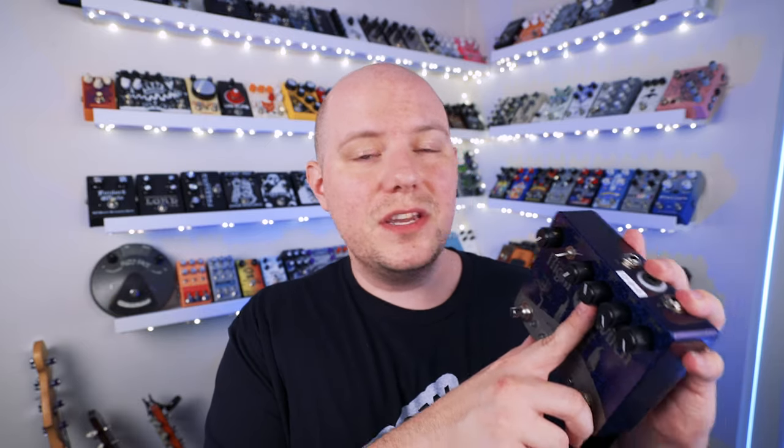If we take a look at the fuzz circuit, we have standard controls of volume, tone, and fuzz. Volume, of course, is our output volume — turn it up to get louder sounds. Our tone knob is a little unique in that in the middle you actually have the most even response, and as you turn it down you start to amplify lower frequencies, and if you turn it up you start to amplify higher frequencies. And our fuzz controls the overall amount of saturation and fuzz introduced into your signal.